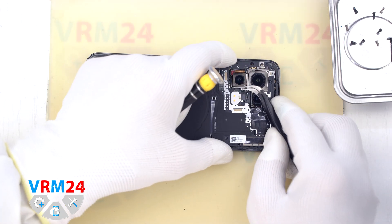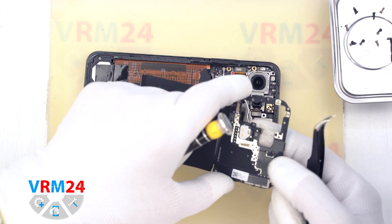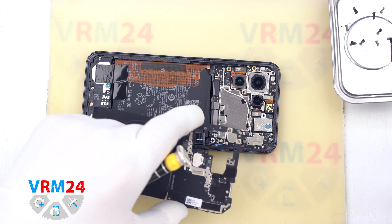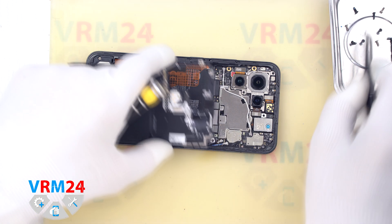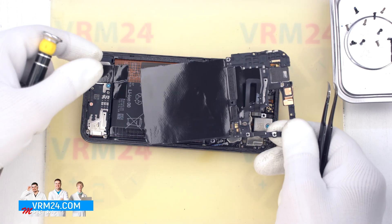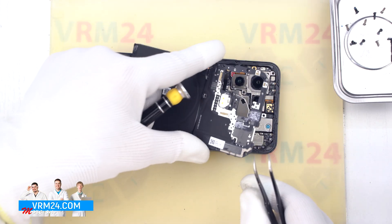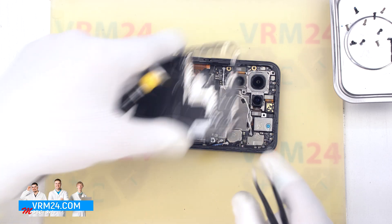After that, we can detach the cover of the top part. We have the cover with the flashlight, contact pads, antenna tracks, and of course the NFC. As we can notice, under the cover we have the flashlight cable, the connector of which we need to disconnect.